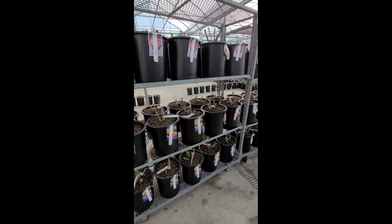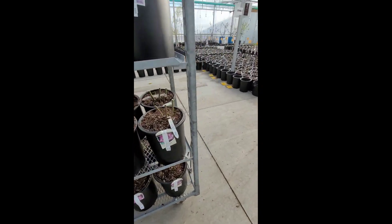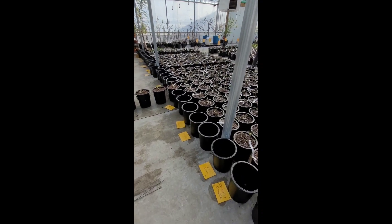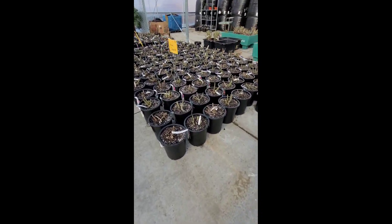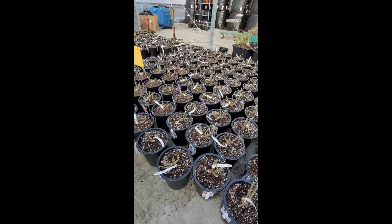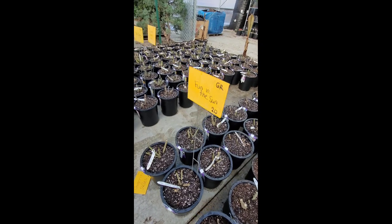The roses are rolled out onto these racks and then organized from A to Z in rows of 10. At Telly's Garden Center, they have a huge variety of roses, but you have to be quick to snatch up the one you want. A lot of the colors and fragrances are highly sought after.